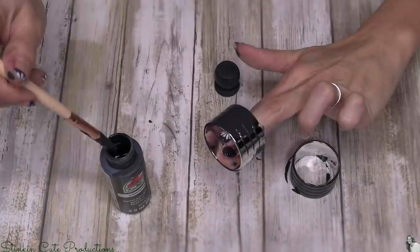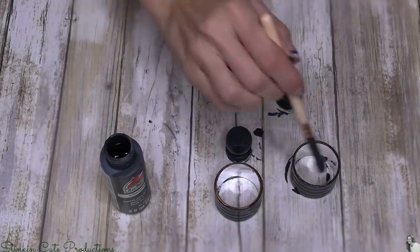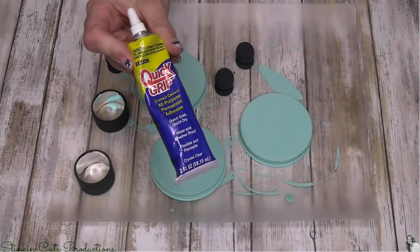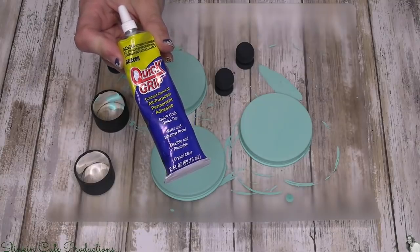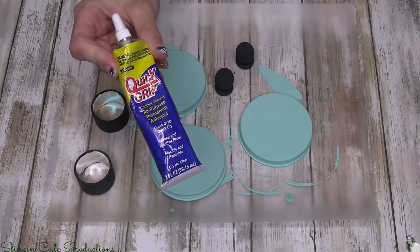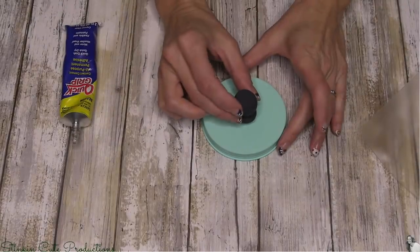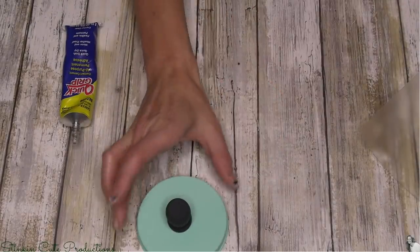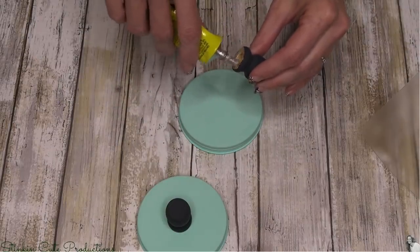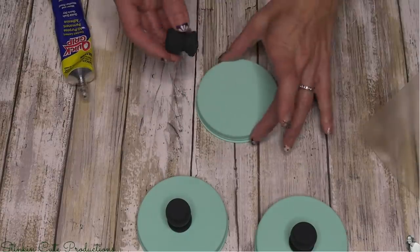The silver kind of showed through on the napkin rings so we needed two coats to get a good solid gray. Now I'm not gonna lie — there's gonna be some gluing involved in this DIY. The glue I'm using is Quick Grip by Beacon. I know why I'm using this — because it says quick grip, so it's gonna grip quicker! I'm going to take that glue and glue the wood caps to the metal caps, and do that with all three.